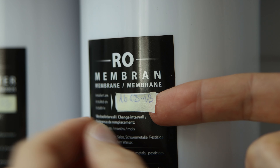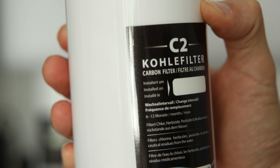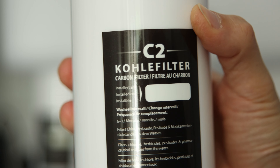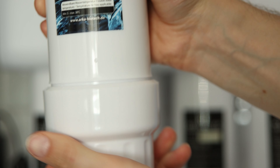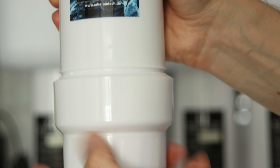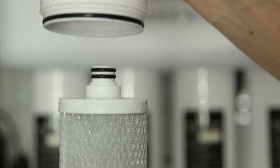It is generally recommended to replace the paper and carbon filters every six months and the membrane as soon as the TDS readings go up. The MyAqua 1900 however will remind you with an acoustic signal and flashing lines to check the quality of the filters once a certain amount of working hours or liters has been reached.